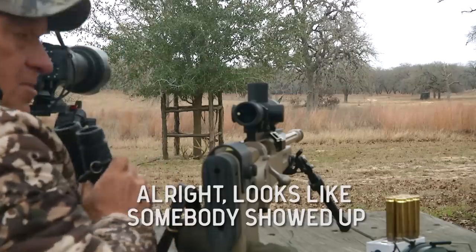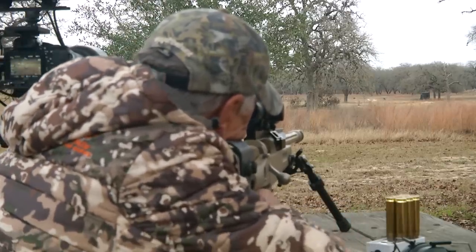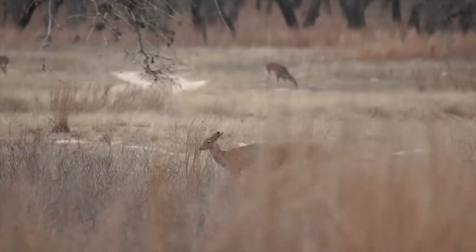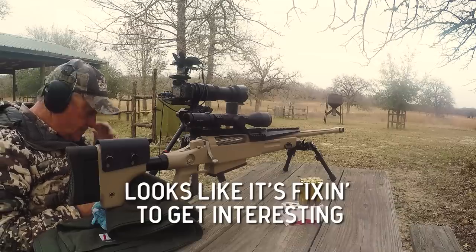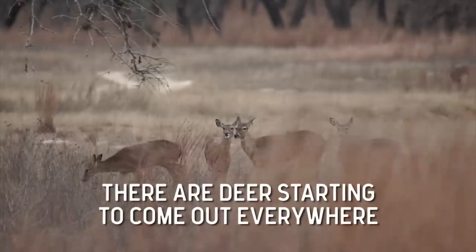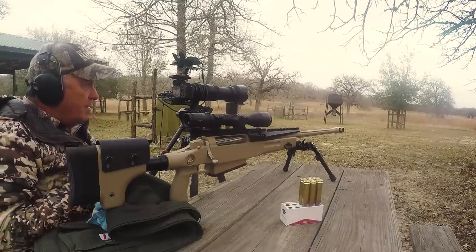Alright. Looks like we've got somebody showed up. Looks like it's fixing to get interesting. They've got to step over there a little bit more. Even with this big gun, I don't want to take a shot through the grass. There are deer starting to come out everywhere. We just need one deer to get in the clear — just one. Needs to be the right one.